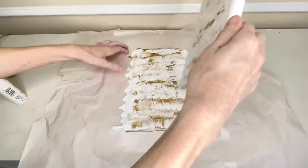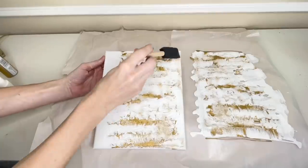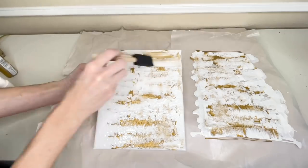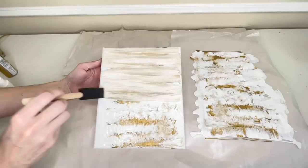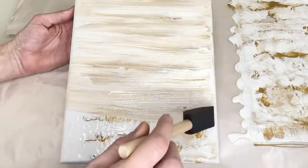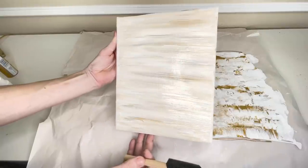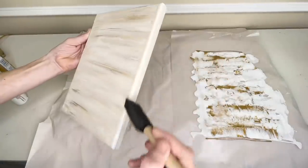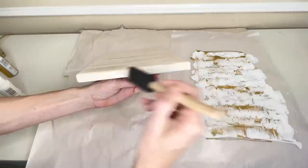I know it doesn't look very pretty right now, but don't worry — we're going to make it look a hundred times better. I got a sponge brush and smoothed out the paint onto the canvas. I love the variations in color between the white and the gold; it's very subtle and provides an abstract design. I also painted each of the four sides and then let it dry completely, which took two hours.